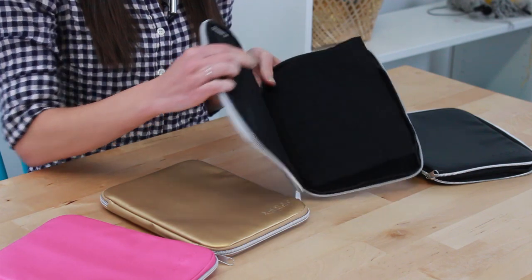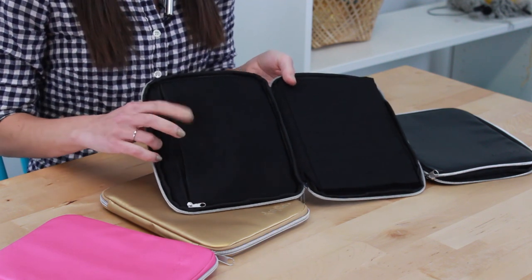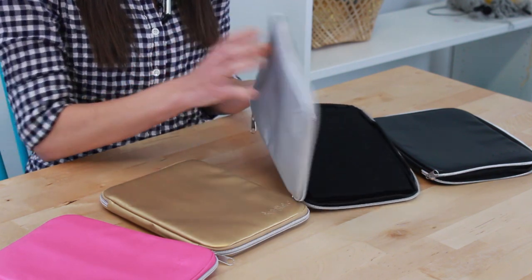And then as you can see on the inside here, it has two additional zippered pockets and you can keep extra cables, notions, a small pair of scissors, stitch markers — all your smaller accessories that you tend to use a lot will fit in here too.